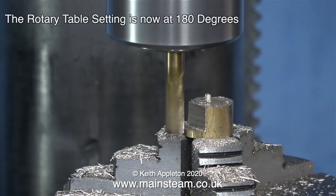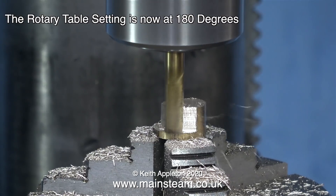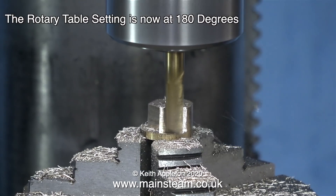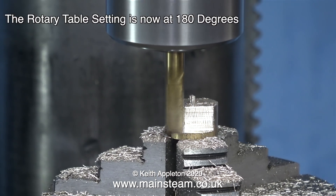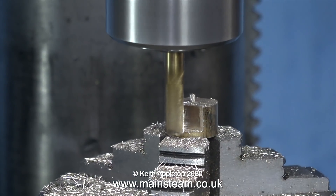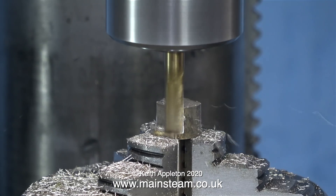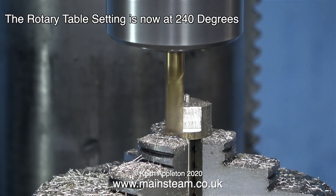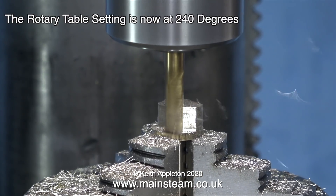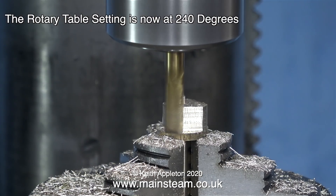The next stage logically is to set the table to 180 degrees. Using a small milling cutter is a good idea for the video but it's leaving quite a lot of chatter marks on the work — these are easily removed with a needle file after the part's finished. The next rotary table setting is 240 degrees. There is a pattern emerging here: after I remove each of the flats on the bolt I change the position of the rotary table by 60 degrees.